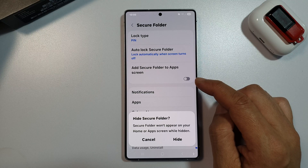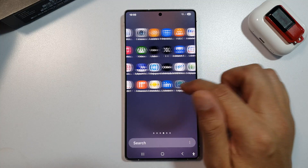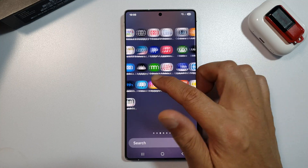Tap on the toggle button to switch it off, then tap on Hide. Once you hide it, you will not be able to locate it in your apps screen.